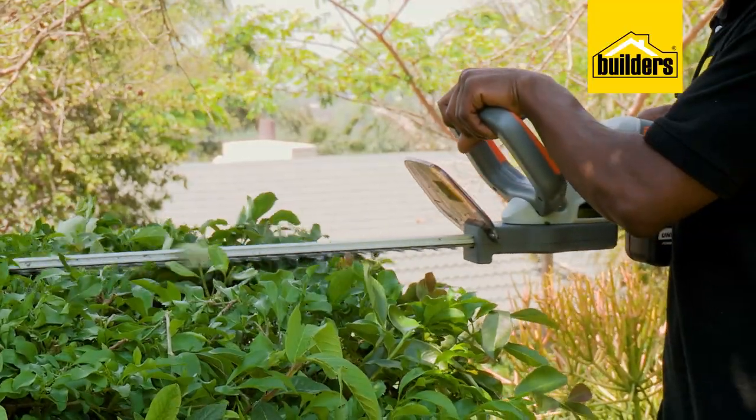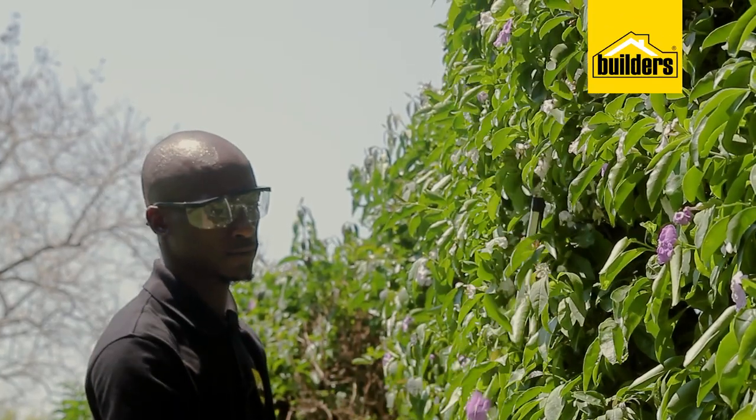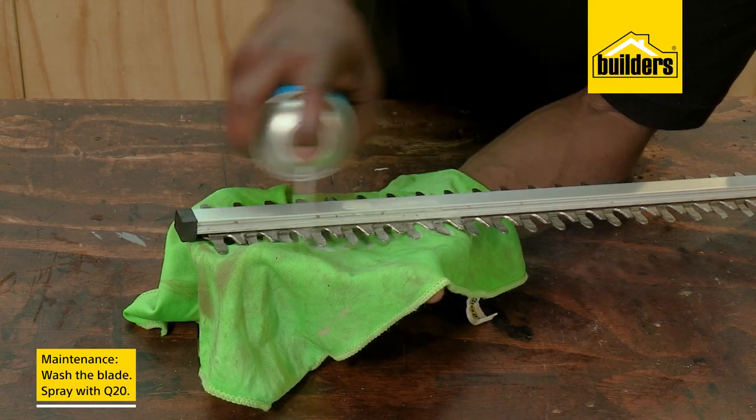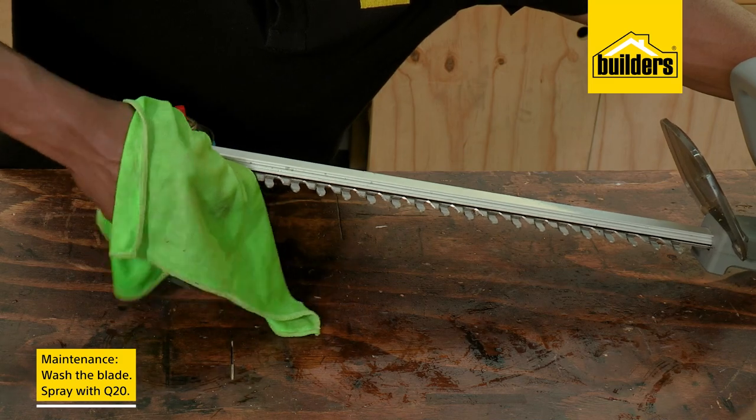Hedge trimmers can also be used to shape shrubs and will have the garden looking neat in no time. Maintenance is minimal, and a wash and a squirt of multi-purpose lubricant after use will keep the blade rust-free and running smoothly for years to come.